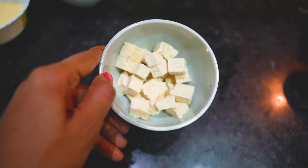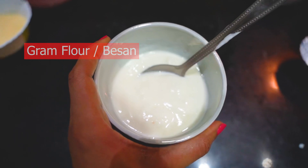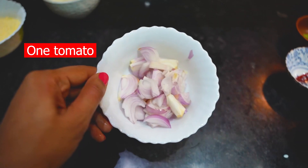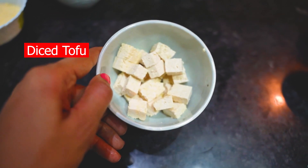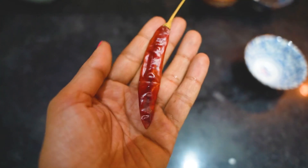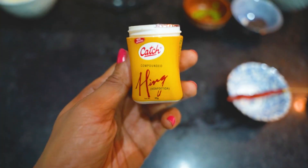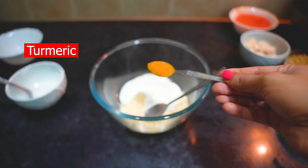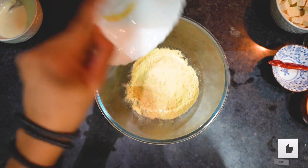For two people's serving, we will take these ingredients: 1 cup of [besan], 1 cup of coconut curd, 1 cup of tomato, 1 cup of pyaaz, 200g diced tofu, 1 cup of [rice], 1 cup of sabudana, 1 cup of [jeera], 1 cup of [tadka], 1 cup of [hing], 1 cup of [coriander], 1 [spice blend].